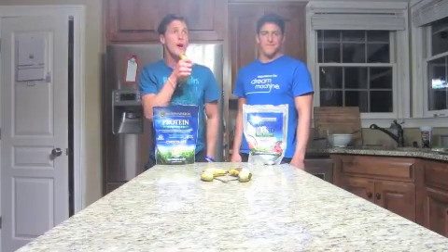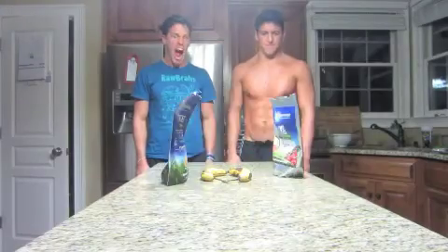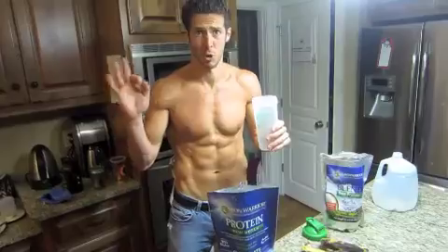But Raw Bros, what do you eat after you work out? Well, the first thing I like to do is get some protein in, because nutrient timing is crucial.